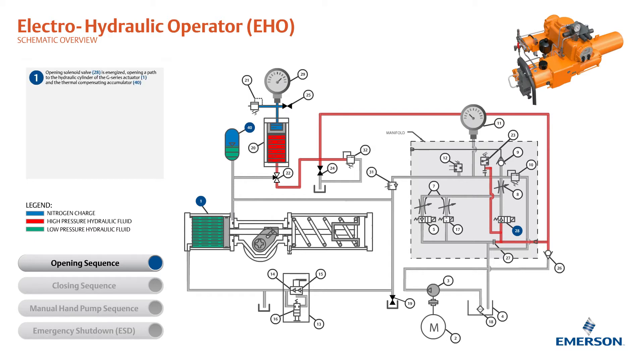The opening solenoid valve is energized, opening a path to the hydraulic cylinder of the G-series actuator and the thermal compensating accumulator. The accumulator pushes fluid through the manifold into the actuator.